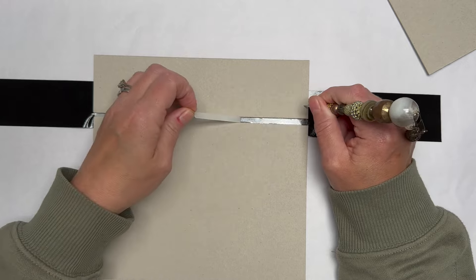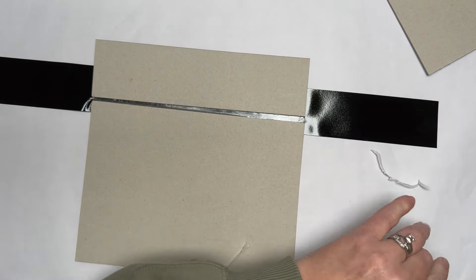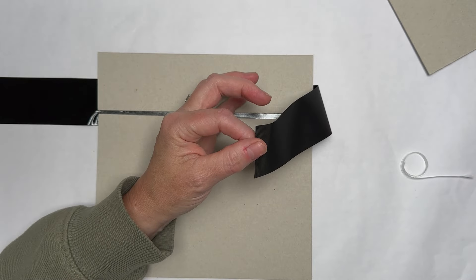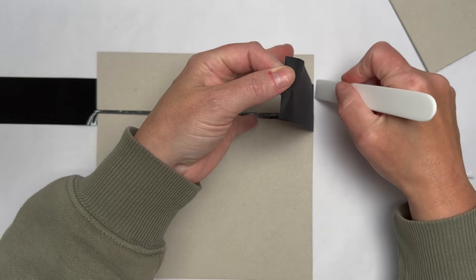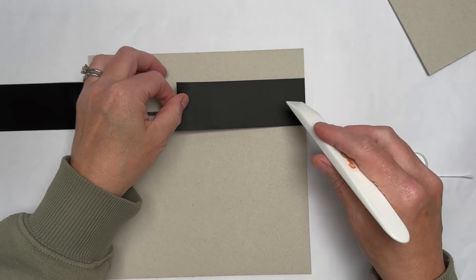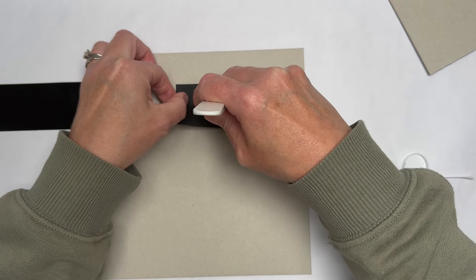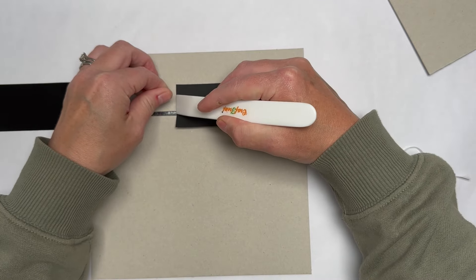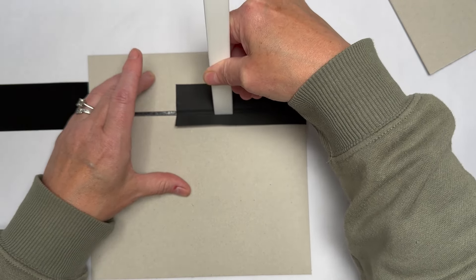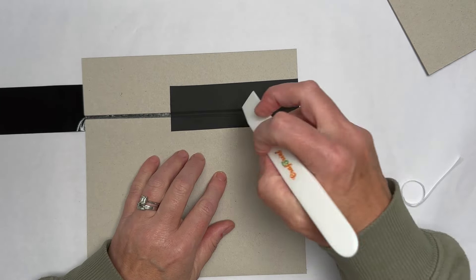It's cheap tape so it's coming off in bits — never mind. I'm going to lift this piece over and get one of my bone folders. I'll push it against the edge before I stick it down so that I've got a nice flush edge. Then I'm going to lift it over, press it on one side but not the other, and then push it into that gap so it's right up against the edge of the chipboard.